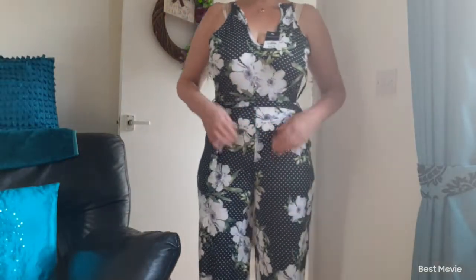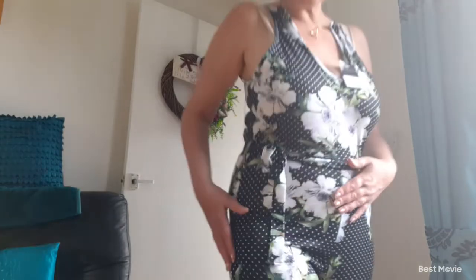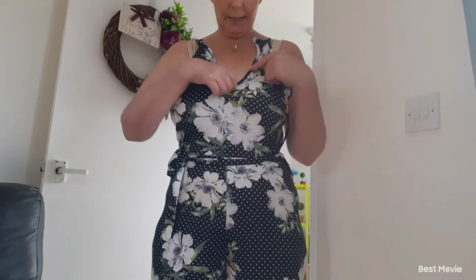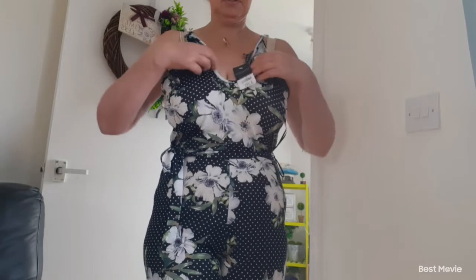So this is one of my outfits from Peacocks — it's a jumpsuit, black and white polka dots with a beautiful white flower with green leaves over it. The back is a V and the front is like a halter neck, but when I put it on as a halter neck the sides come down quite low, so I flipped it and put it on backwards.